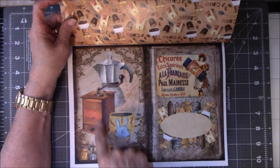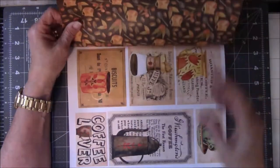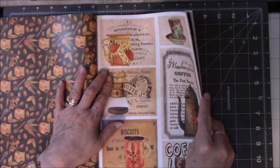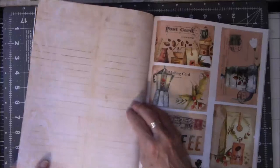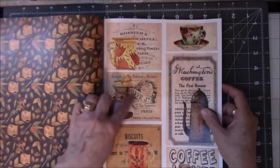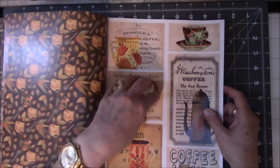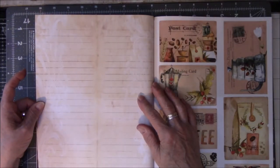There's another form of the bean grinder — a coffee mill. These are just so cool. There are lines on the back of the paper here, so if you use this you can use it as a journal card. If you don't want to, you can glue it down on something, but if you do that you're wasting these lovely lines on the back.